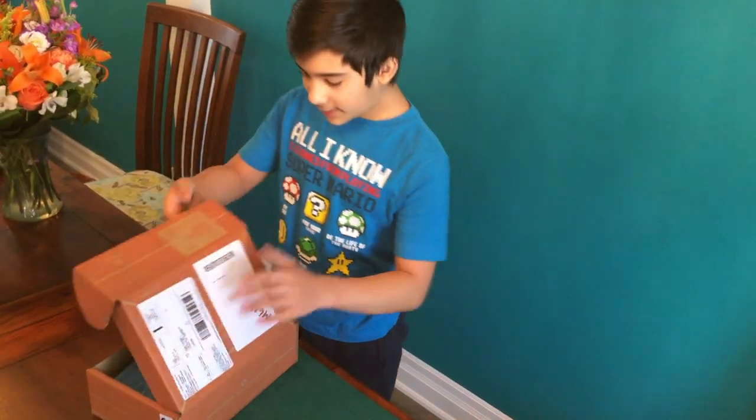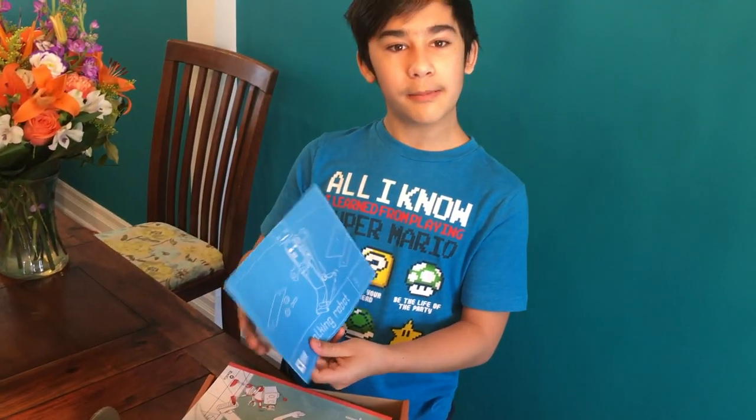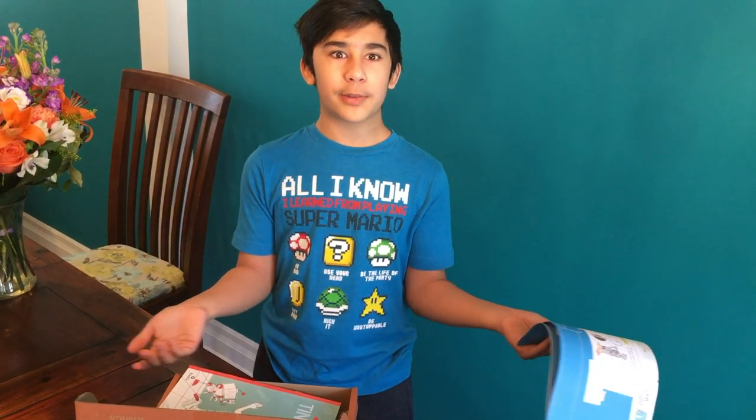Alright, let's see what we got today. Looks like we're making a robot today! And every one of these boxes comes with an awesome instruction sheet. You can't do anything without instructions.